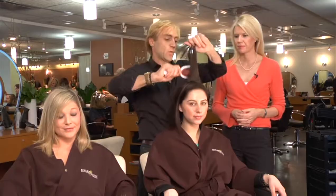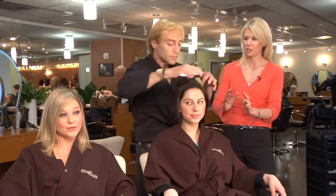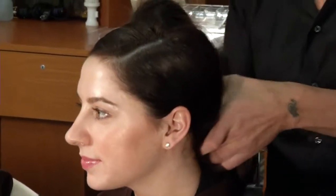Well, in this case it's very simple — I'm just doing a simple clean chignon. For people who don't know what that is, what is it exactly? A chignon is basically when you collect all your hair in a ponytail and then create a bun.